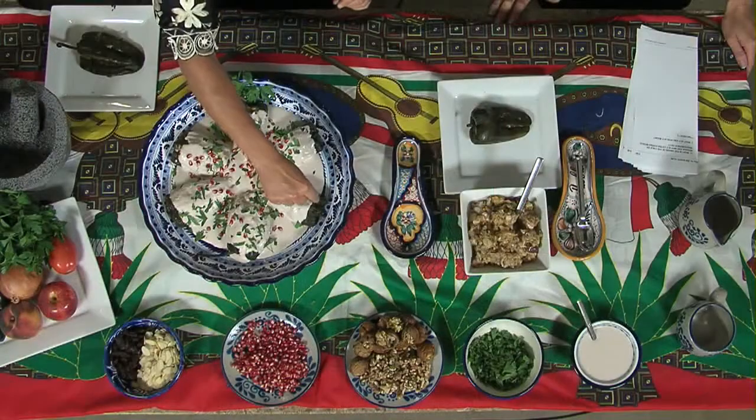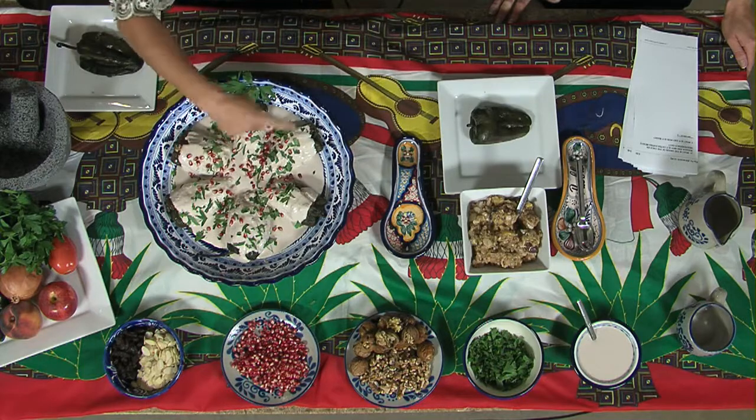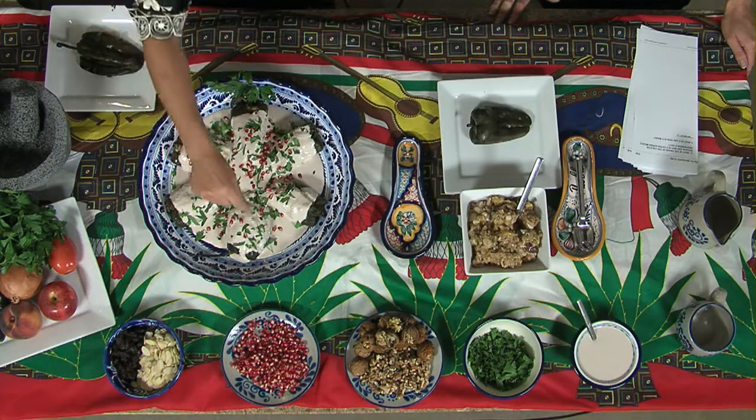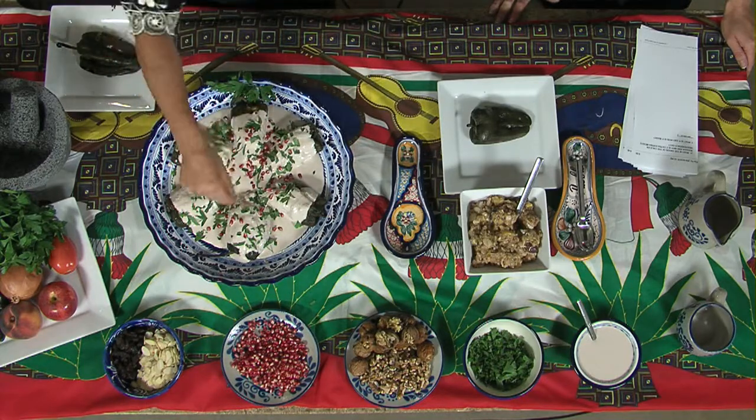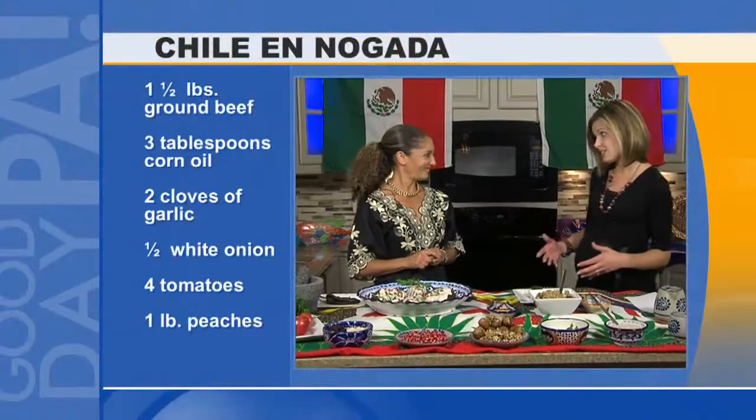The convent of Santa Monica came up with this dish. It was a dish that already existed — they used to always make the chiles filled with meat and the nogada. Since they knew the Mexican flag was going to have the green and the red, they used parsley and pomegranate. This is very traditional and it's eaten a lot in Mexico.